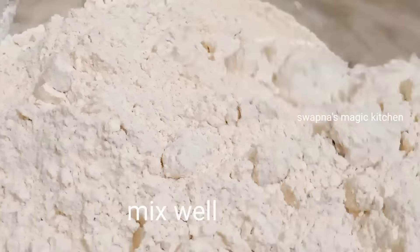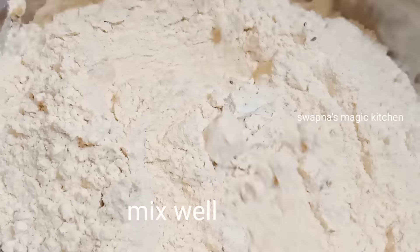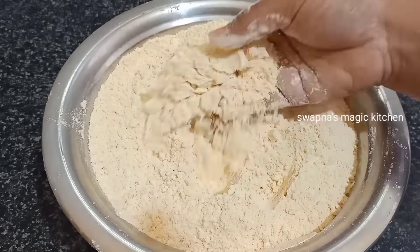We have to use a cup of water. We will add a cup of water and use it now.